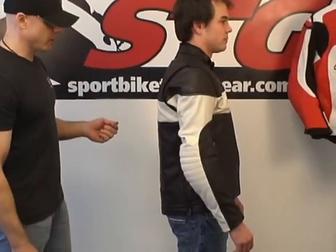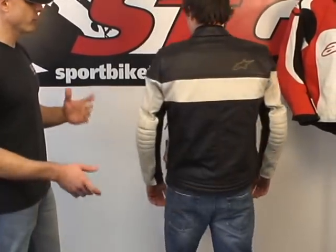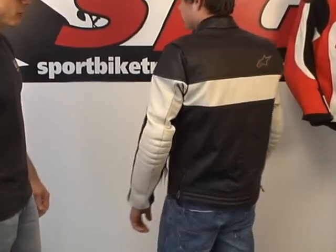Jeff, how tall are you? Six foot. What are you weighing? 160. We've got you in a size 52 euro, which would be a 42 US in this jacket. Let's give them a 360 so they can have an idea of how it's fitting. I think for your height and weight, that's a pretty solid fit.